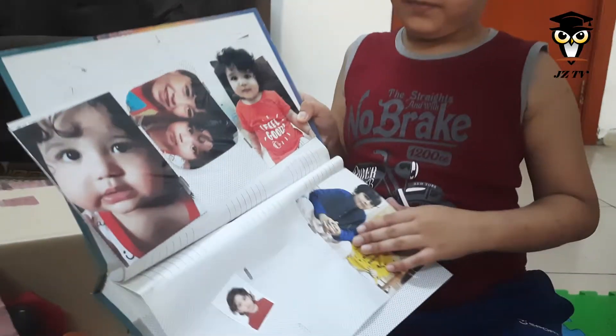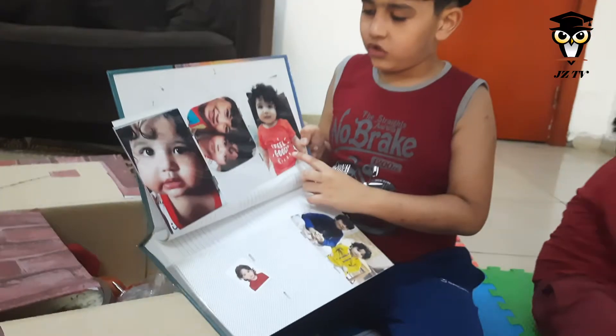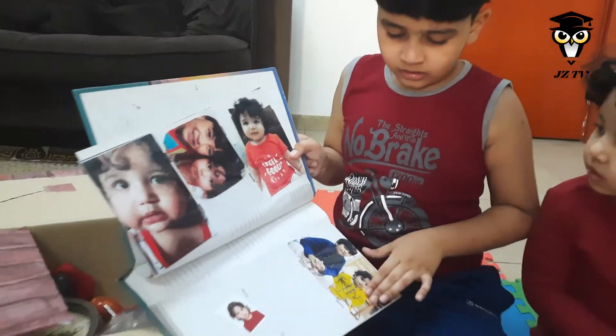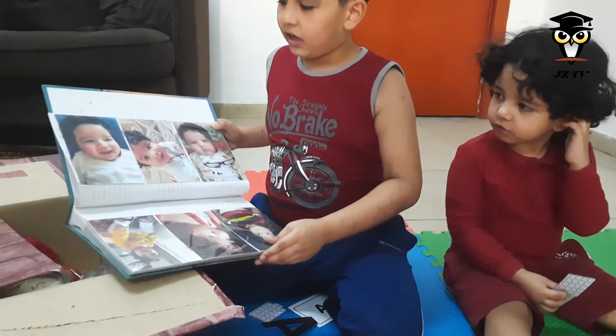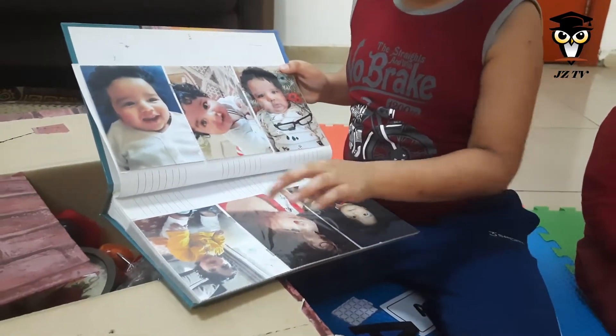I have some pictures over here, and some of them are mostly John. This is John when he was like learning how to walk. There are some. Yeah, these are John's pictures. John, John, John.